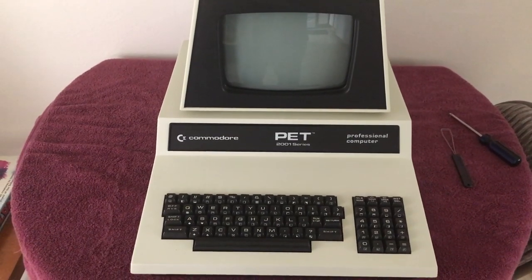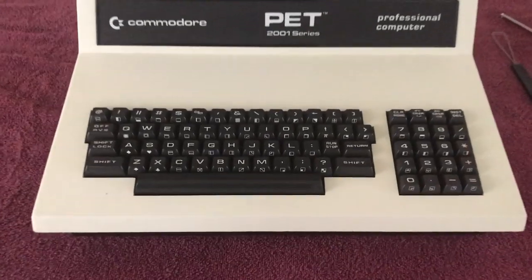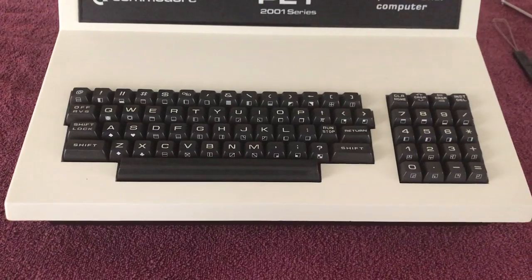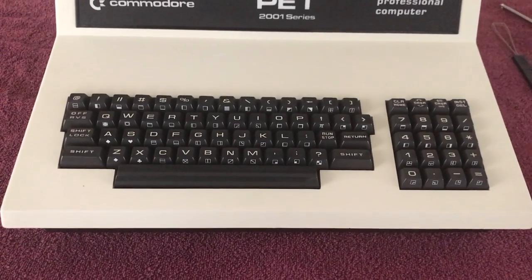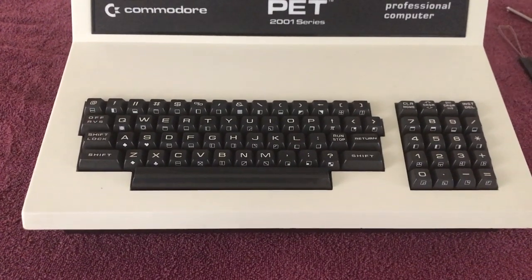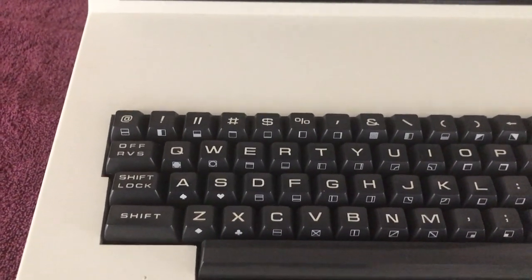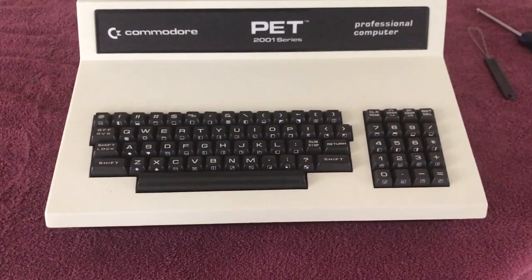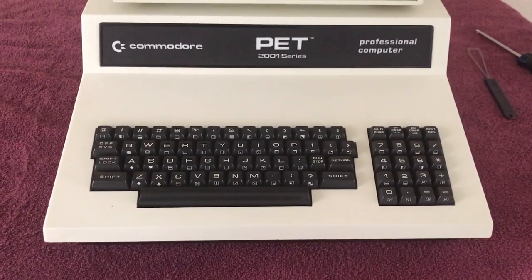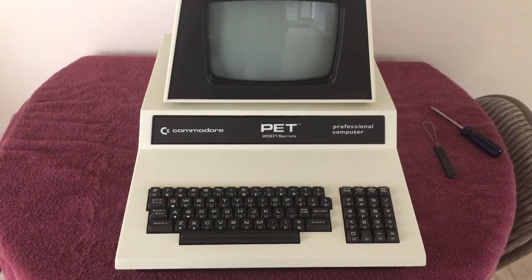Hello and welcome to part two of my Commodore PET 2001 rescue and restoration video. In this video I'm going to be completely disassembling the keyboard, getting all the keys cleaned — the plungers, the conductive pads, circuit board, springs, all the parts for the keyboard. Currently most of the keys work, but some are not working 100%, have to push them a bunch, or they're sticking. Examples are the A key, the quote key, and the W key, among others. I'm going to make sure every key works 100% and also do a couple of upgrades. Sit back, relax, and enjoy part two of my Commodore PET 2001 rescue and restoration.